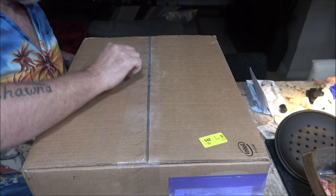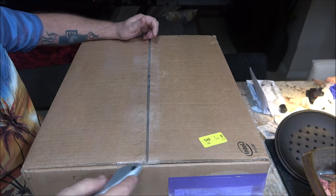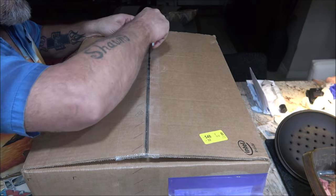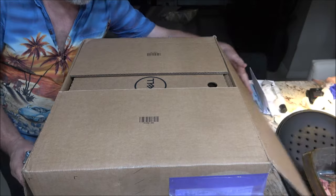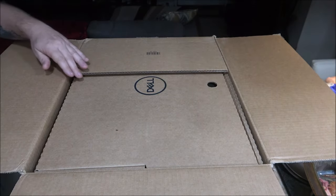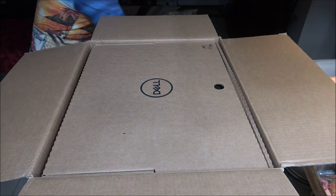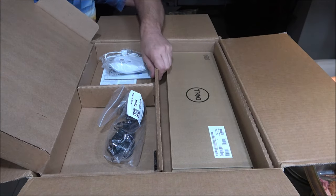Okay guys, so here's what we got. We're going to unbox it. We didn't really want to have to buy this thing, but we did. As you can see it's Dell. It's a new computer — it's a video editing slash gaming computer. So we're going to get this thing out of here and get inside.